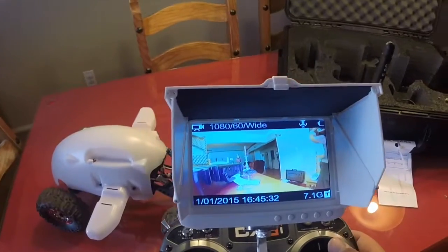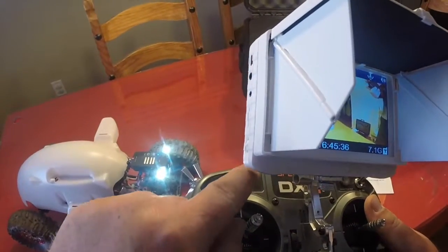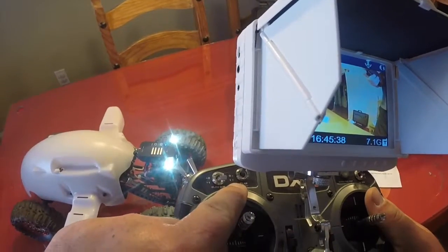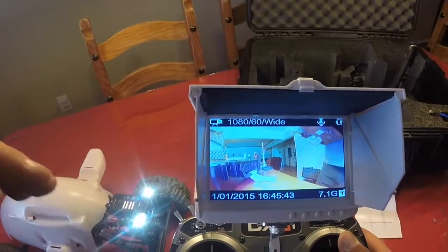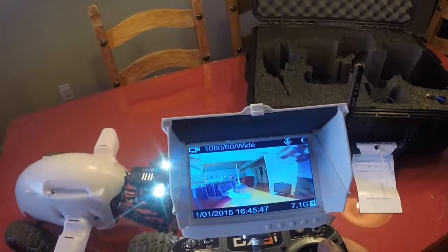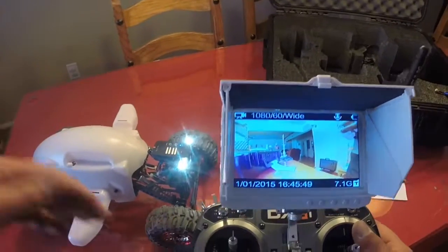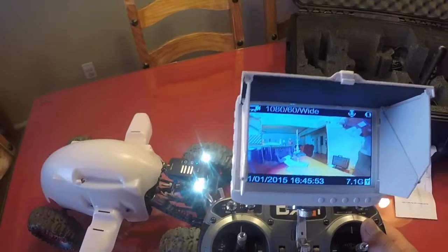Here's an important note: do not use video mode if this is switched in the one position. You can freeze the camera. What that will do is force you to switch directly from video mode to directly to picture mode. You do not want to do that. If that does happen, simply hold the power button down for 20 seconds and reset the camera.